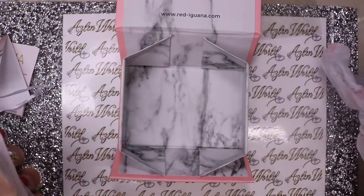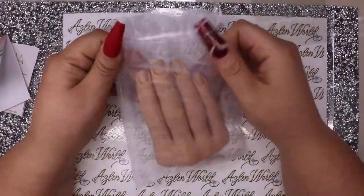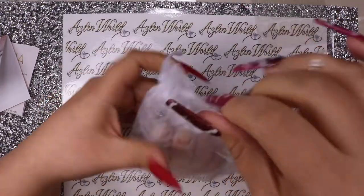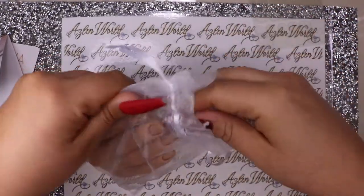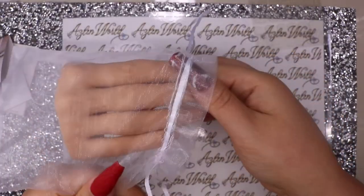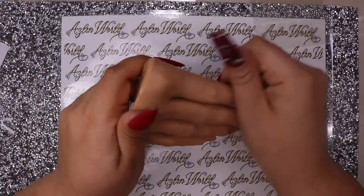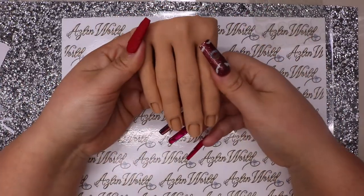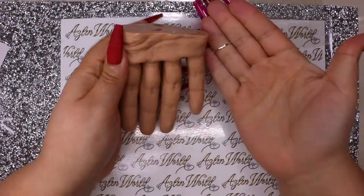That's all you get - nothing else in the box except the hand in a beautiful box you can also save for storage. Let's remove the hand from the bag - it's very soft.